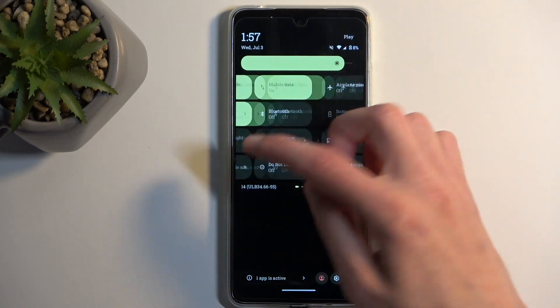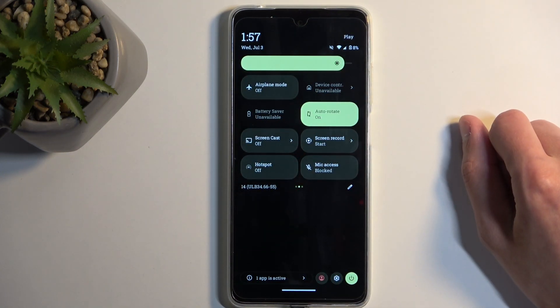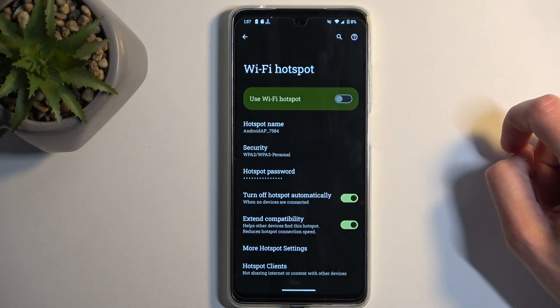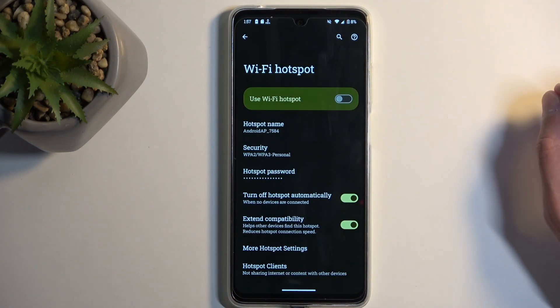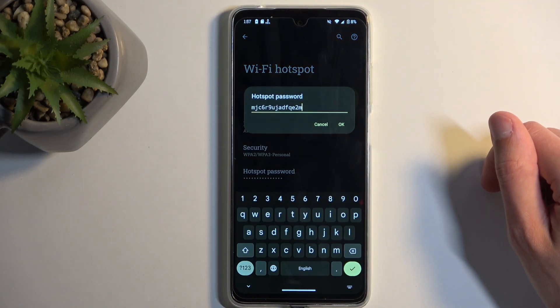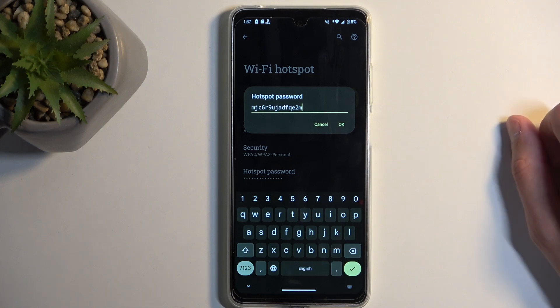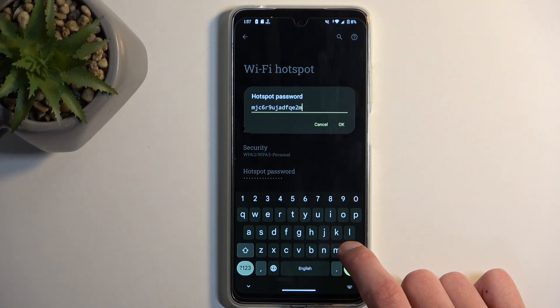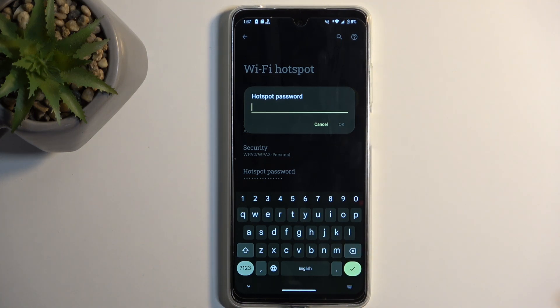Once you do so, you can see that the hotspot toggle becomes toggleable. Hold it, as mentioned before, and this quickly takes us to the settings. Now under the hotspot password, you will find a randomly generated password. It will look different for you than it does for me. You could use it, but it's absolute abhorrent garbage, so I recommend removing it and setting up your own new password.